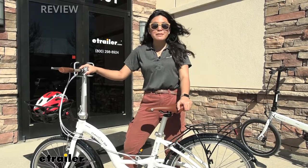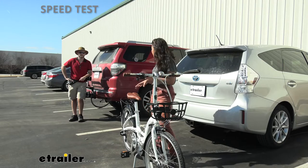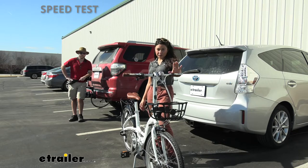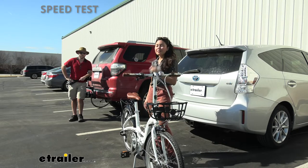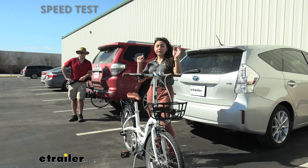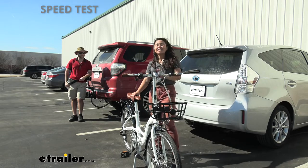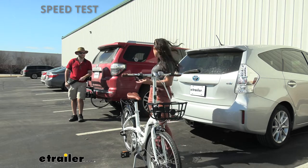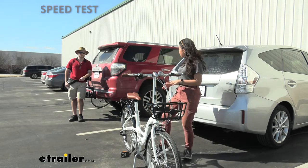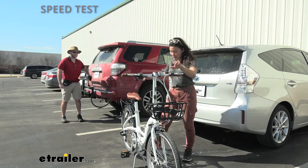Now let's fold it up and put its portability to the test. We're going to do a fun little competition — I have my folding bicycle, and John, usually the videographer, will be putting a regular bicycle up onto the bike rack on his vehicle while I fold this one up and put it inside my vehicle. Just to show you the process is a little different between the two. John, should we do a little competition? Sounds good. Let's start in three, two, one, go.